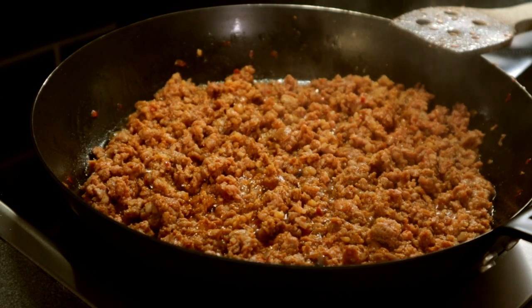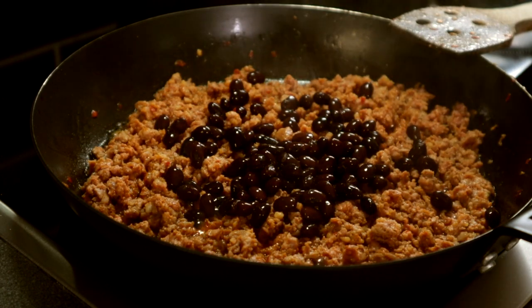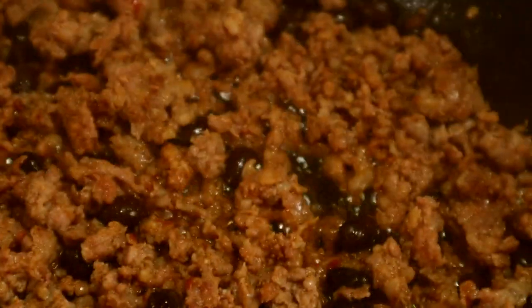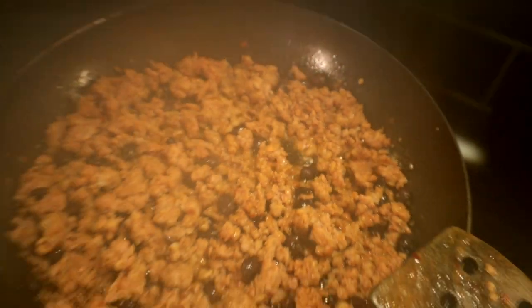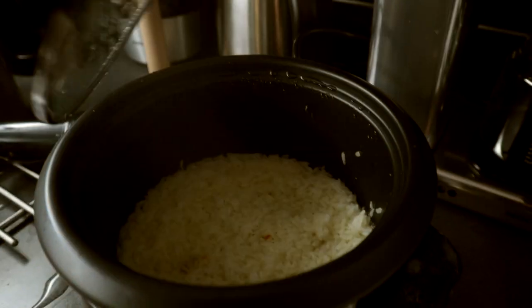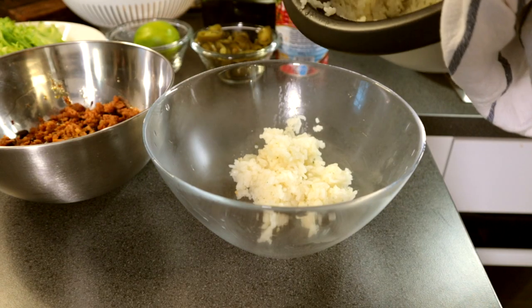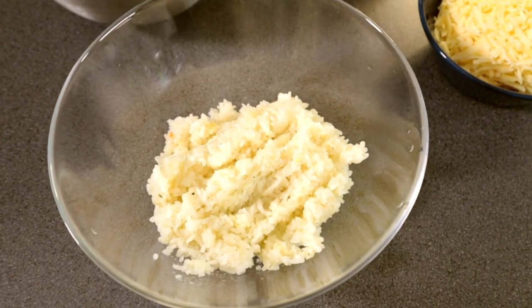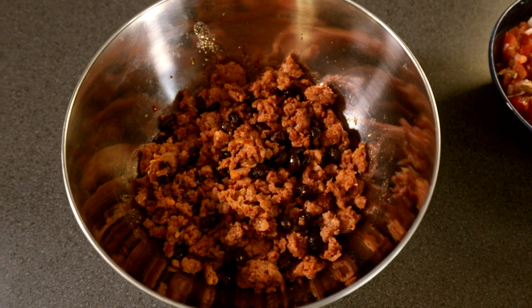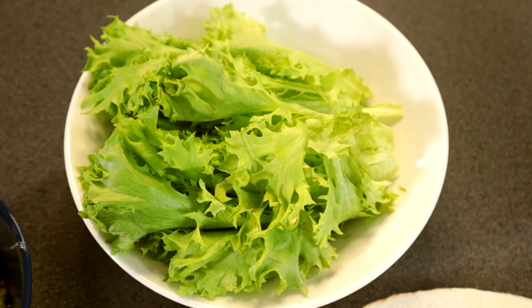Throw in some beans at the end of the cook. Okay, and we are done. All we need to do now is wait until the rice is ready. So we've got the rice cooked in chicken stock, the meat with beans, the salsa, the guacamole, shredded cheddar cheese, jalapeños, crunchy salad greens, and tortillas. Now let's start building this bad boy.